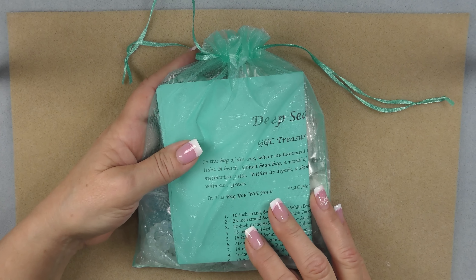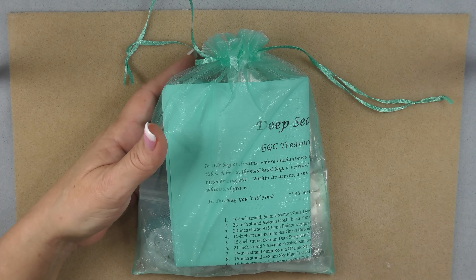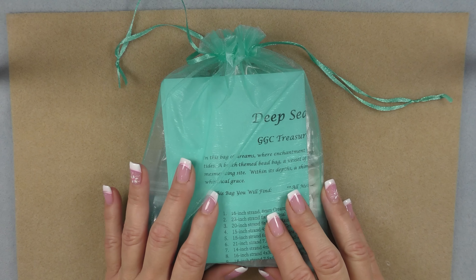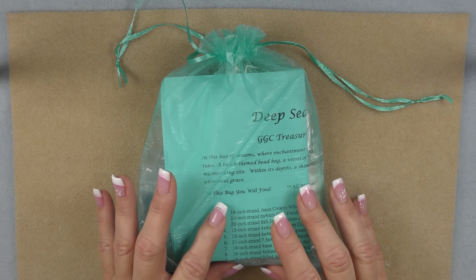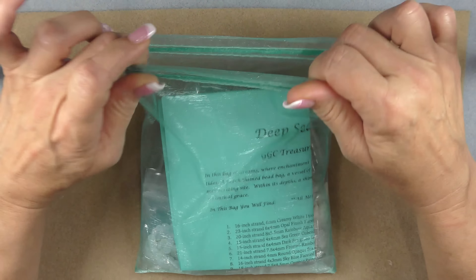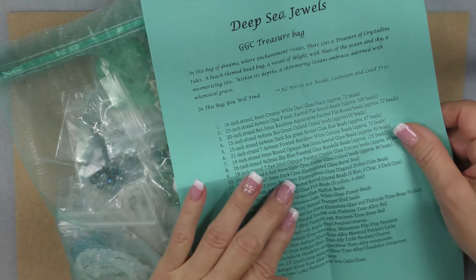I need to warn you they do sell out fairly quickly, so if you're on the fence you might want to make your decision quickly. My bags tend to be bigger than most subscription bags — they are a really good value. The difference is they are full of full strands of beads, several components, and loose beads. This one is beach themed and we're going to go ahead and go through it. It comes in this nice organza bag and you will have a list of everything that is in the bag included with it.